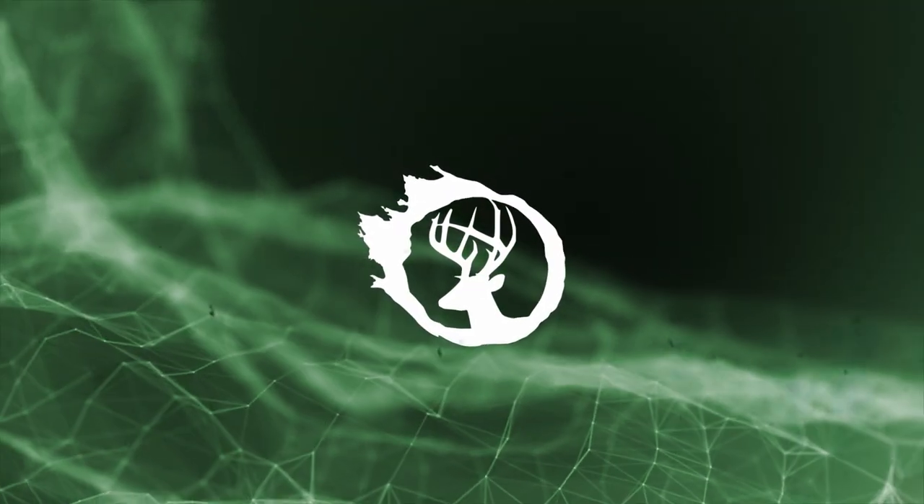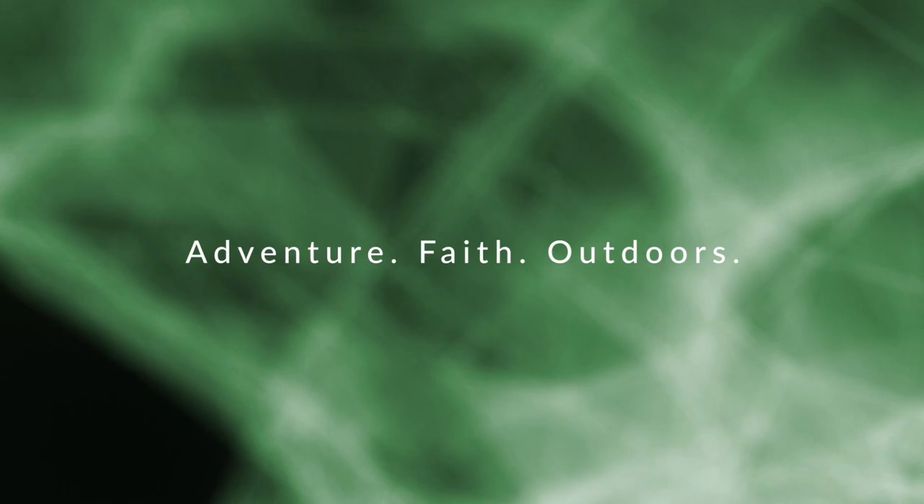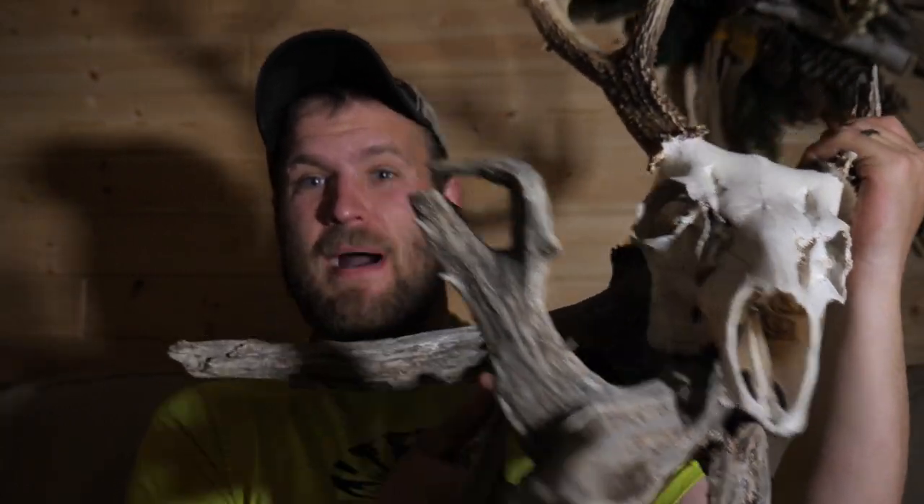So you've tried mounting your antlers all sorts of different ways over the years, but you're looking for something different — I've got a video for you. Hello everybody, this is Nathan Nelson with Stillwater Outdoors, and in this video today I've got something very unique for you. I'm going to show you how to make a driftwood European mount.